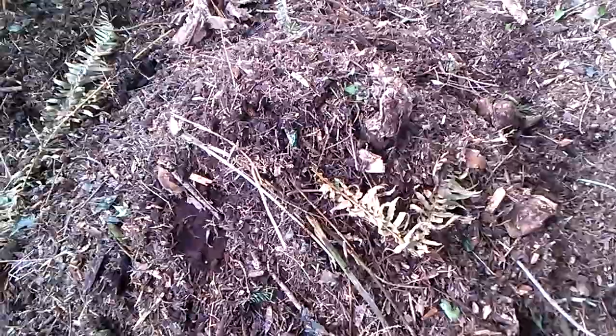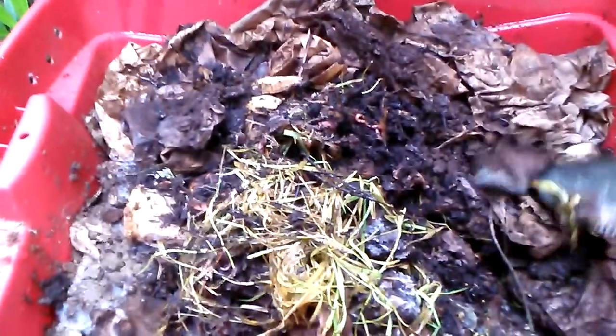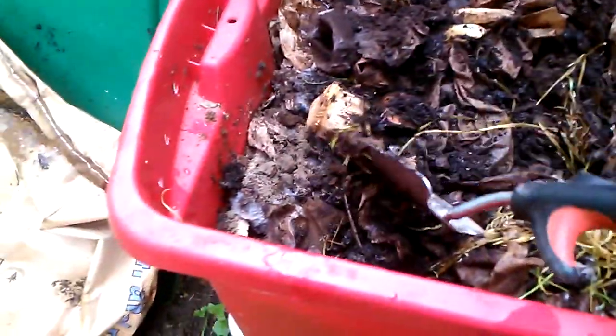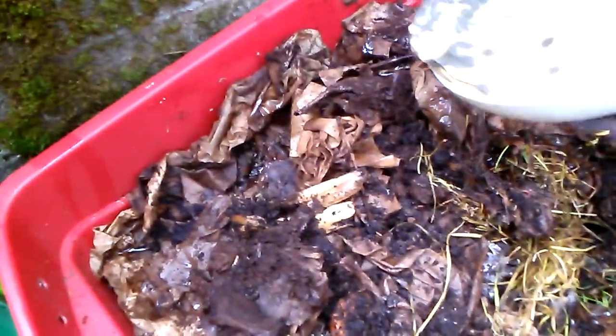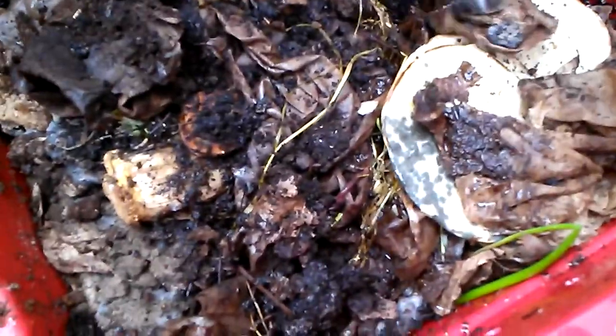Just pile it up and once you get a big enough pile you can start turning it. Here's the worm bin — there's a bunch of worms in there. About 90% of it is coffee grounds — the filters, the bags. I put some green in there just to diversify it, some scraps. I was going to put some corn tortillas in there too. I try to moisten things because it seems like it dries out. Any new food I'll just cover up, and everything seems to be working pretty good.